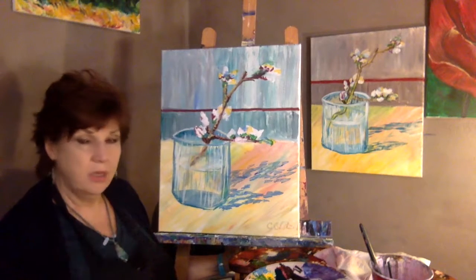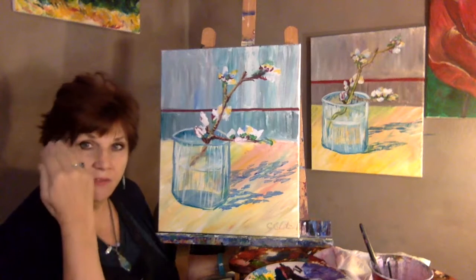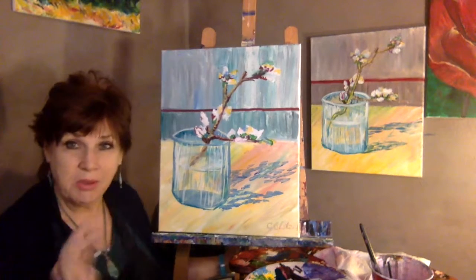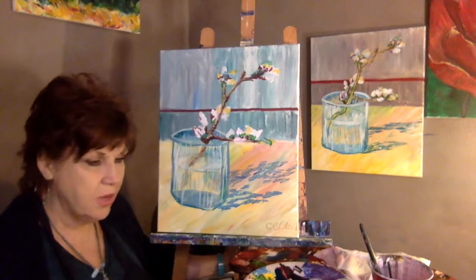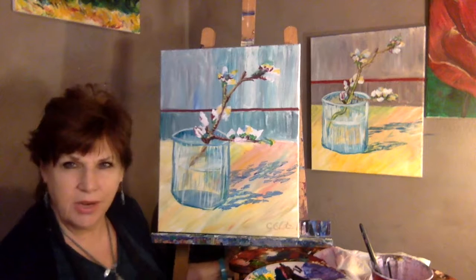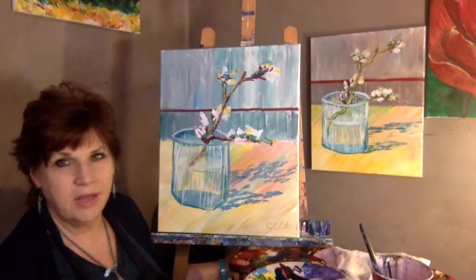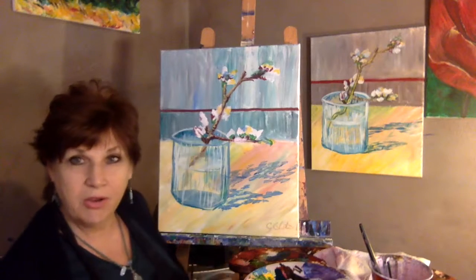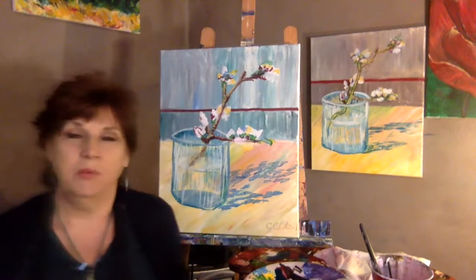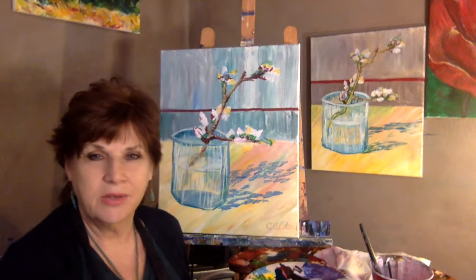Some of those Rembrandts and stuff are like realism — the face looks like you can touch it, like it's made of flesh, and it's paint. I'm not into that because that's really hard to do. But replicating one of these, I love it. So anyway, I hope you have a good week and we'll see you again real soon. And this is Chris Glatzel, Healing Heart Workshops and Chris Glatzel Art. Have a good day. Bye.